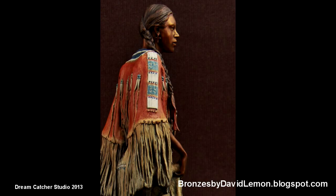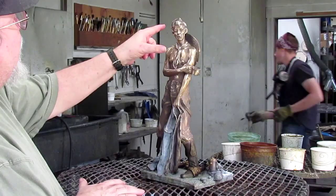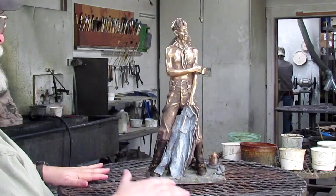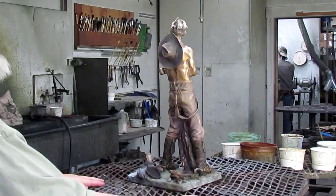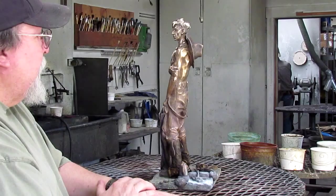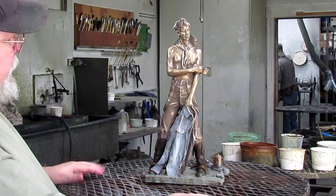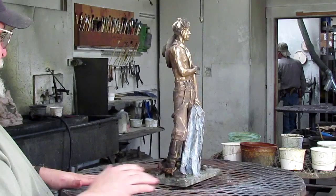They've already started the process. I did have them go back and make a few more strands of hair because in the wax stage, they tend to get put down flat against the head, so I took it over to Lance and he extended some of these bits of hair. We're just getting ready to color it. He took the base coat of a cold acid called liver sulfur, and that turns it all black. Then he rubs back the areas of the wire, and he started to add a little color with the acid for the shirt. That will be knocked back quite a bit once wax is put on the bronze. The detail is really good — it came out nice. It's got the wire handle on it.